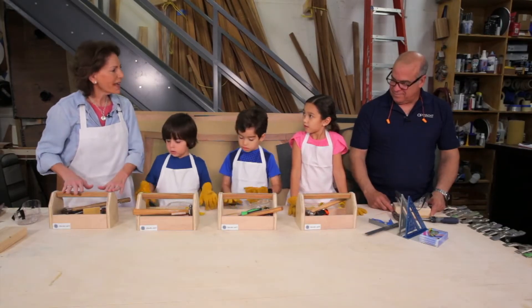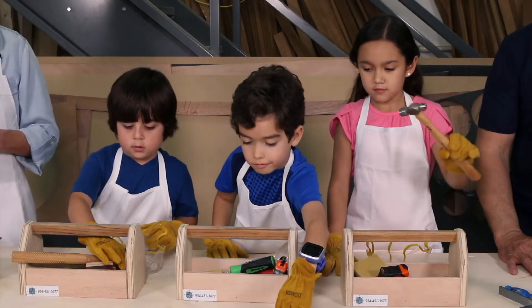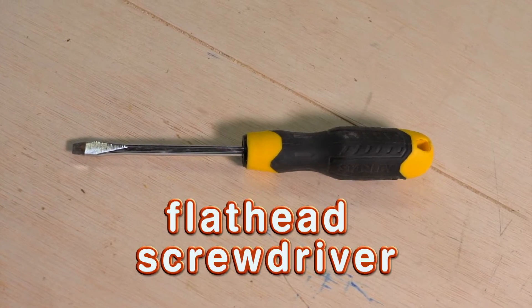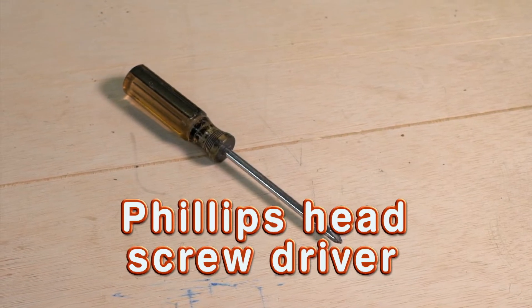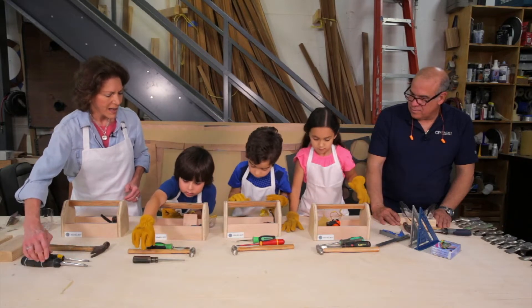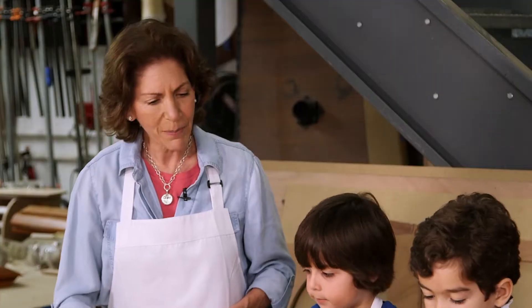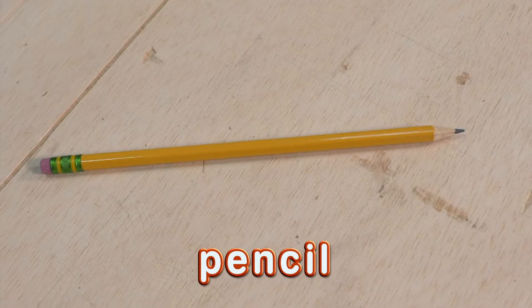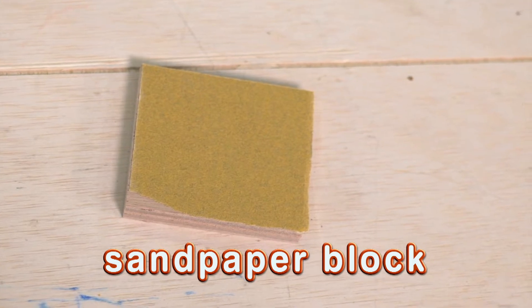Now we're going to talk about the hand tools to work with wood. Take out your hammer. Let's take out your flat head screwdriver — it has a flat head. This is called a Phillips head screwdriver; it's more round and has some edges in it. Put out your Phillips head screwdriver. Another thing a good carpenter needs is a tape measure. You also need a pencil to mark what you're doing. And the last thing we have is sandpaper, because you always want to make sure your wood piece is nice and smooth.